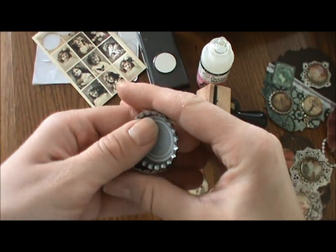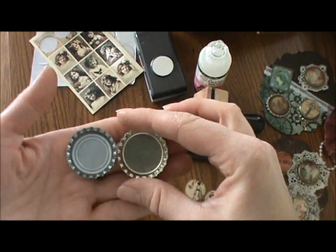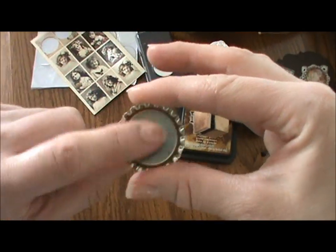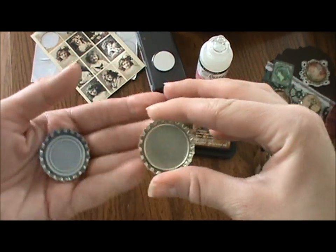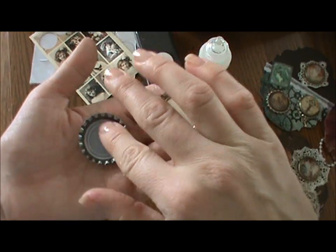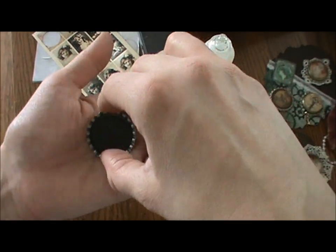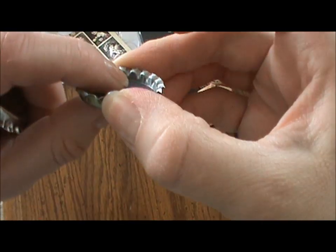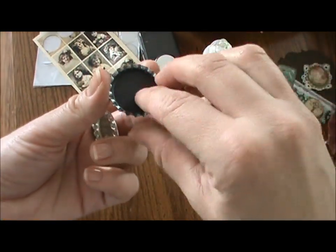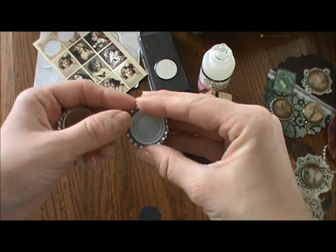There are two different kinds of bottle caps — lined and unlined. With the unlined ones, you can place your image this way. I use extra padding and put a dot on the back to pop the image up a little bit more so the dimensional piece sticks better to the page, filling some of the space in the back. It's just a matter of personal preference.